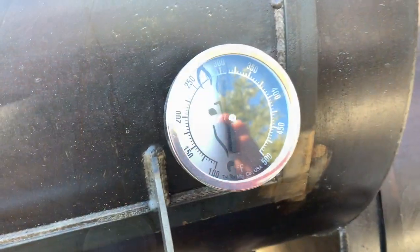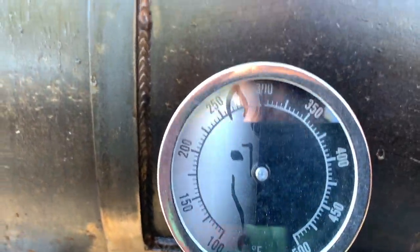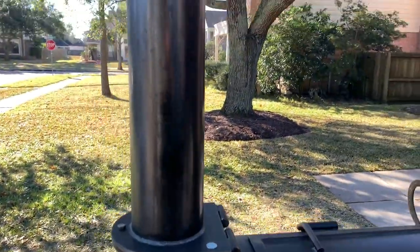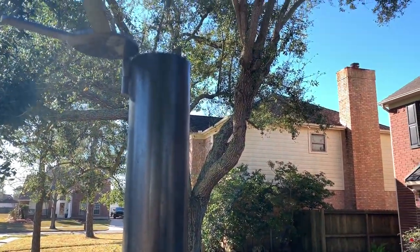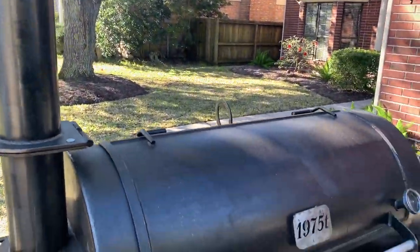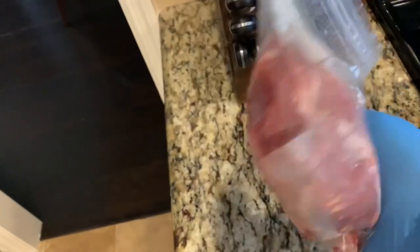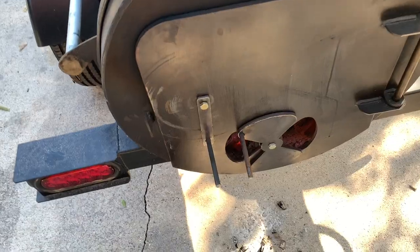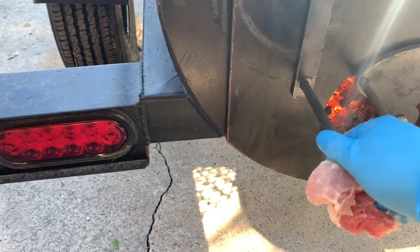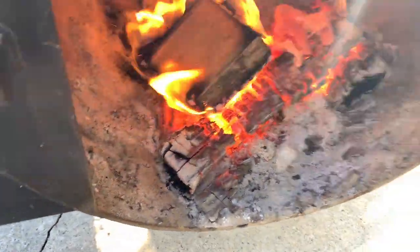We'll be aiming to keep the temperature between 275 and 300 degrees. We won't be wrapping with aluminum foil, so this cook will take about seven to eight hours. Traditionally, whole hog is cooked in large pits over direct heat. We're going to be cooking offset today, so to replicate that direct heat we're going to be adding some pork scraps from the freezer — adding a piece to the fire about every 30 to 45 minutes. This will give a nice direct heat flavor to the meat.